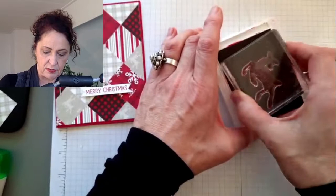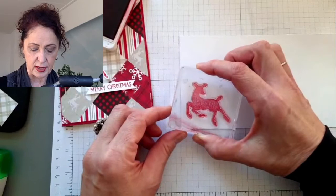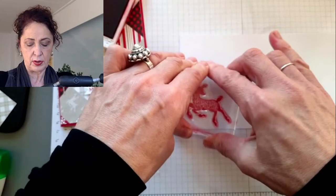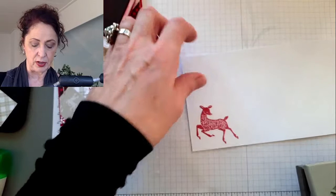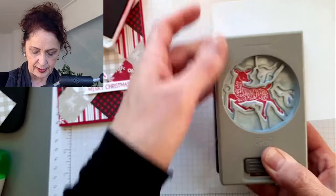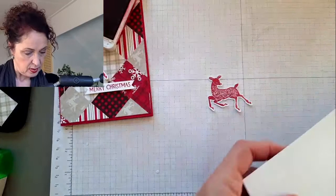I thought maybe it would smear because it feels a little bit glossy, but it didn't. When you stamp your deer, you want to make the legs go down because then it will fit your punch. Always turn your punch upside down and take a look at how it goes because it's going to slide in like this. If I had stamped my deer up here, it wouldn't have fit with the punch. Slide it in and kind of look at all the lines and make sure that they look good, especially with the legs. And then squeeze.